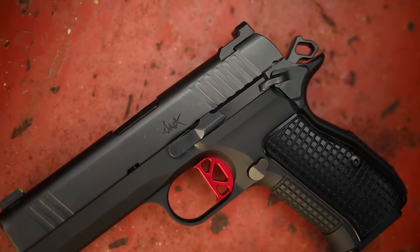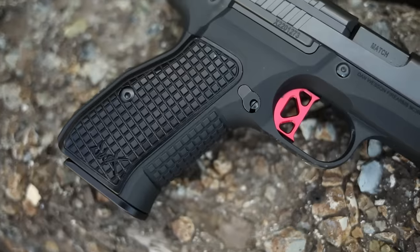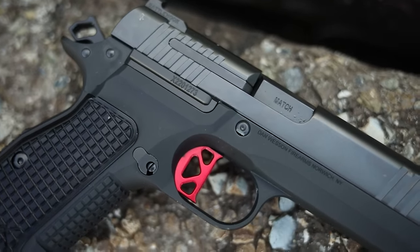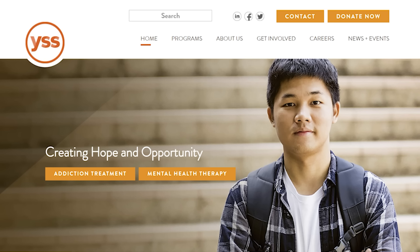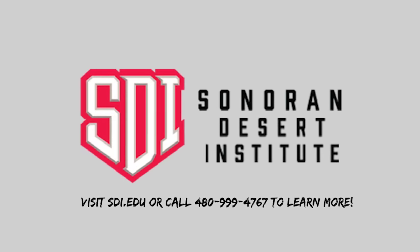Before we get into the video, I want to thank my Patreon supporters — we really go out of our way to make content for you and not the industry. I also want to mention a local shelter named Iowa YSS; those kids could really use your help, so please go down there and donate.